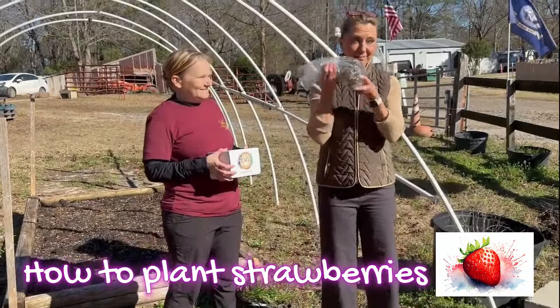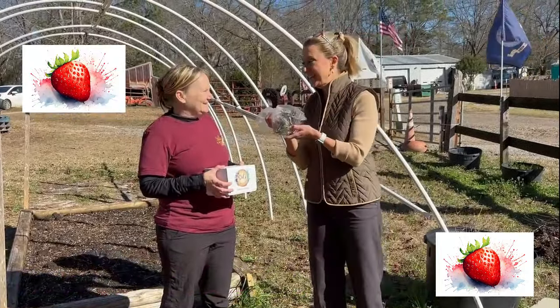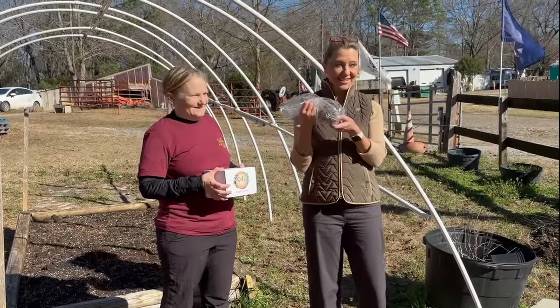I know it doesn't look like it, but these are going to be red, delicious strawberries very soon.